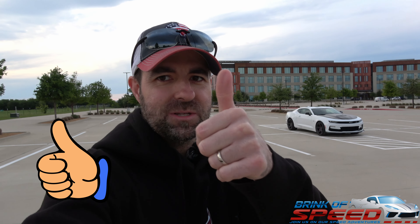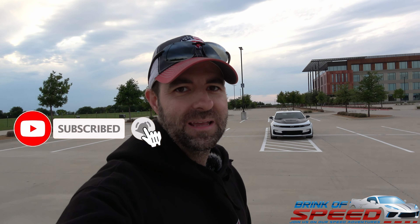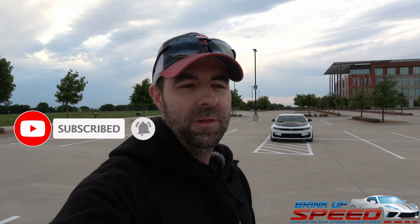Real quick before we get into the video, thank you to my thumbs up squad for already smashing that thumbs up button — I hugely appreciate it, you guys have been absolutely amazing. If you're new on the channel, thank you so much for smashing that play button and joining us today. If you could smash that red subscribe button and the bell for notifications when new videos are uploaded, I'd love to have you a part of the community.